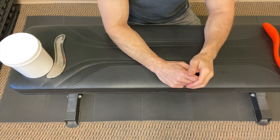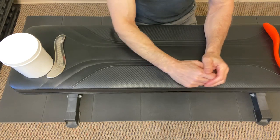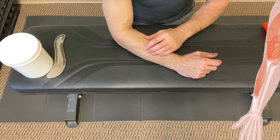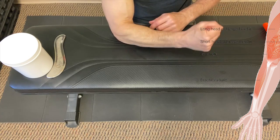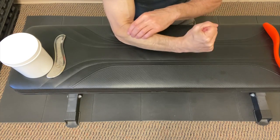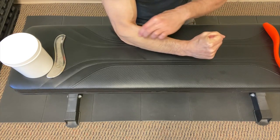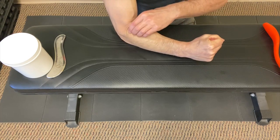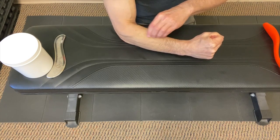I want to bring everyone in closer so you can see exactly how we go about this. First, I want to help you locate the extensor carpi radialis brevis and differentiate it from the brachioradialis. The brachioradialis is a thicker forearm muscle — the hammering muscle. One of its functions is to flex the elbow when the wrist is in this position. If I put resistance and push into my hand, the brachioradialis muscle pops up. That is not the extensor carpi radialis brevis.